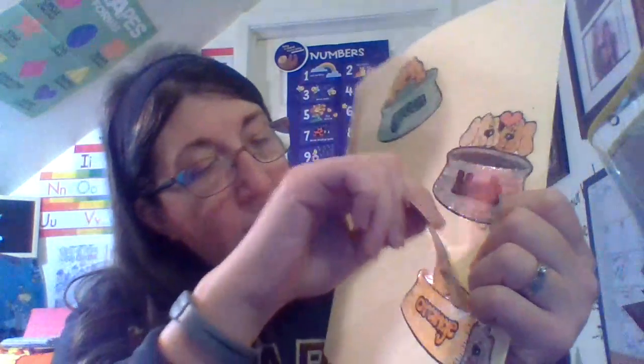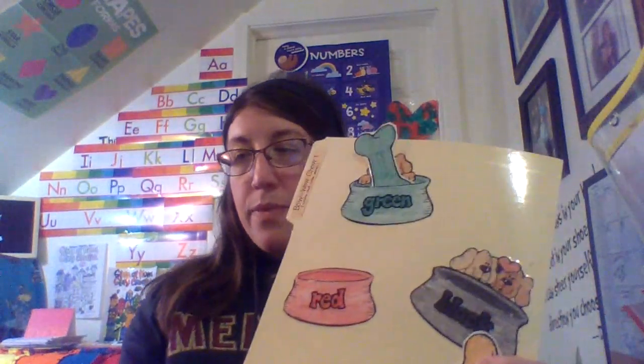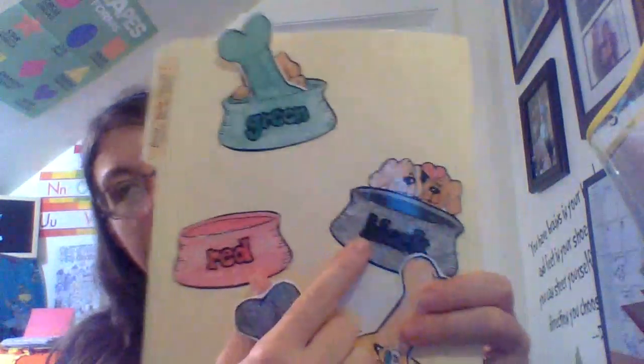Is this orange or is this orange? This is orange — great job! Where's the orange dog bowl? Down here, you got it! This is green. Where is the green dog bone? Green, green — very good, green!